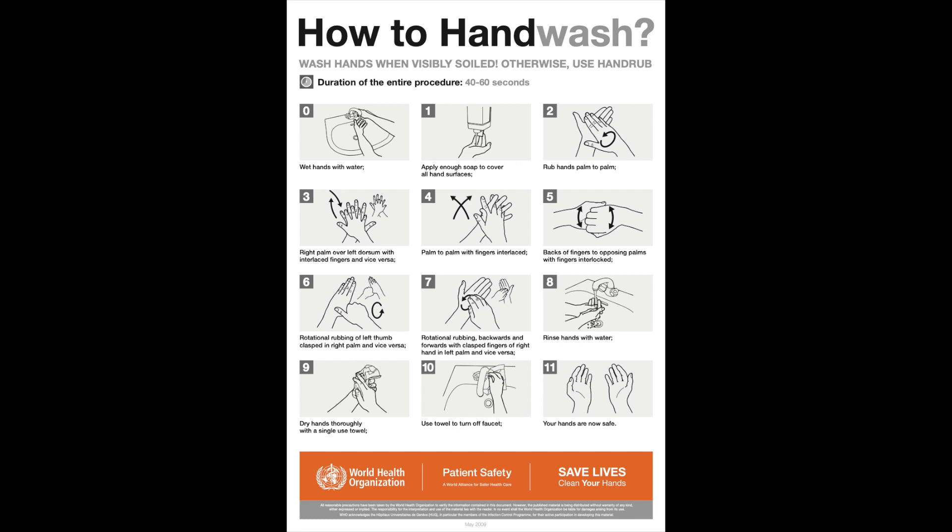Before donning PPE, ensure you perform hand hygiene. Hand hygiene can be with soap and water, known as hand washing, or with hand sanitiser. In order to perform hand washing, you will need running water, soap, paper towel and a waste bin.